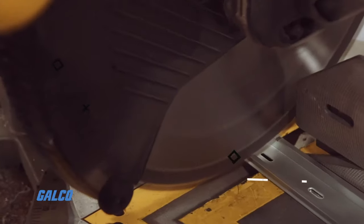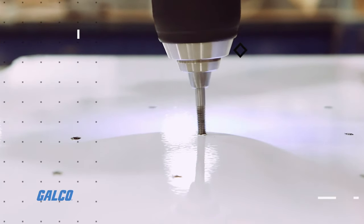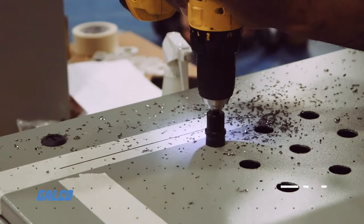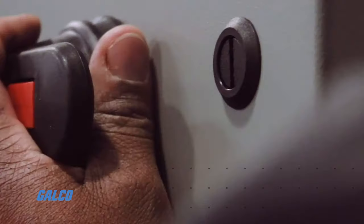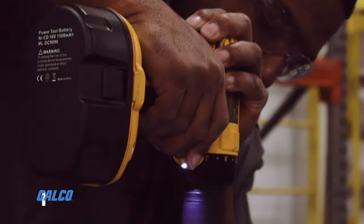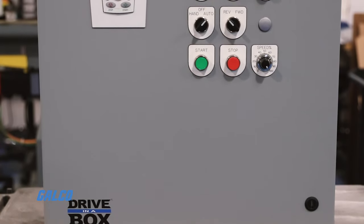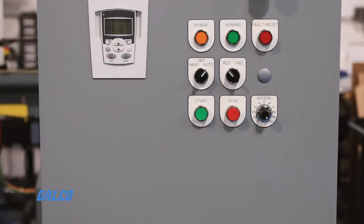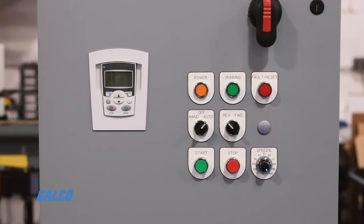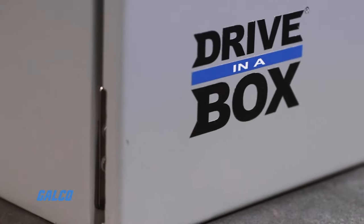Let's get started. Choosing the correct drive for the job is a crucial step in any operation. With Drive in a Box, Galco helps eliminate the guesswork.